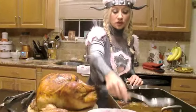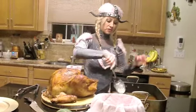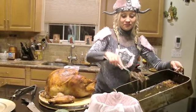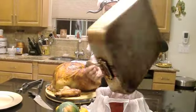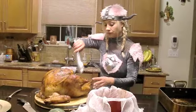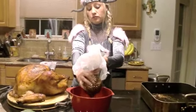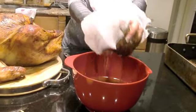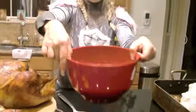I put a cheesecloth in a bowl because I'm not actually going to use the vegetables and the herbs — I just want the flavor from the juices. This beautiful turkey — you couldn't believe the smell of this, it's amazing. Just squeeze that, get dirty, you're in the kitchen, it's fine. Leave that there.